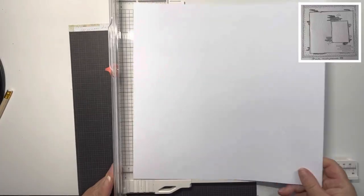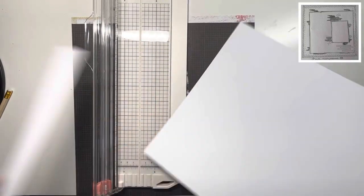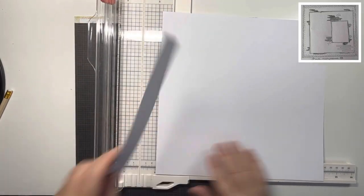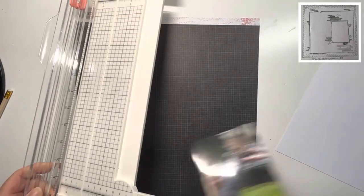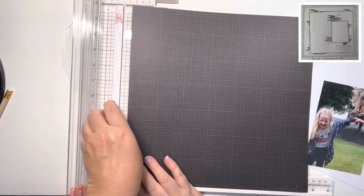Hi, thank you for joining me for day 19 of 30 Days of Sketches with Christy's Beautiful Life. Today's sketch is by Hannah Panter — you can see it in the top right-hand corner. I'll leave Hannah's details in the description box below along with the playlist of everybody else joining in on this fabulous hop.